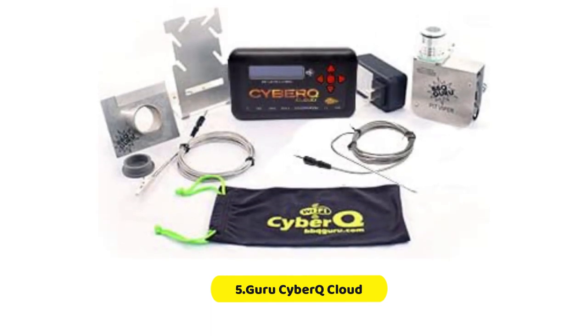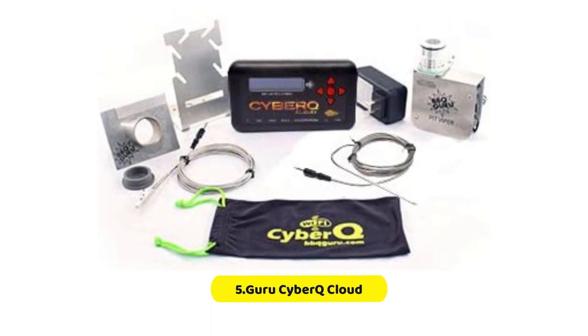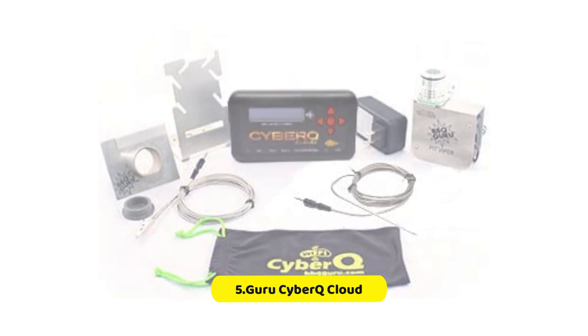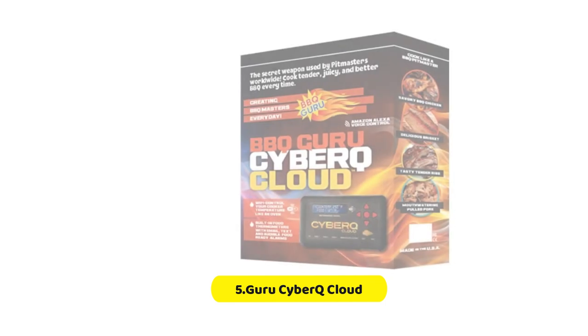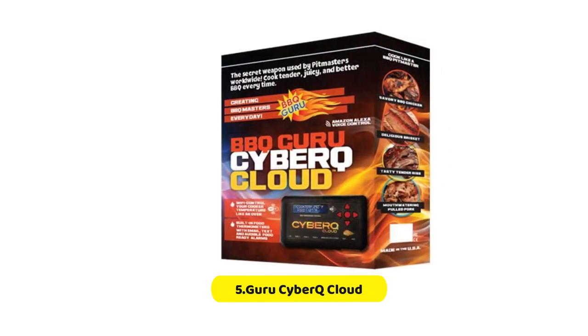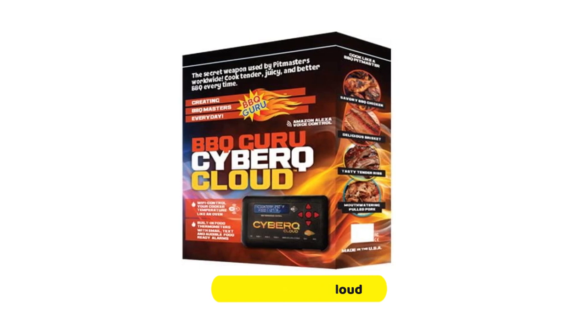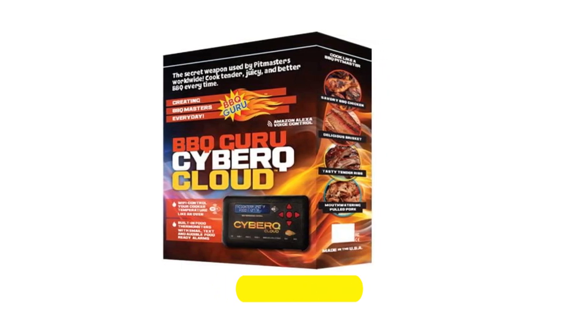It is incredibly convenient. The CyberQ can also learn about your smoker's reaction to damper tweaks, so the controller's performance will increase over time as you use it more. You can set alarm settings and target temperature, so you will always know how your barbecue is progressing.